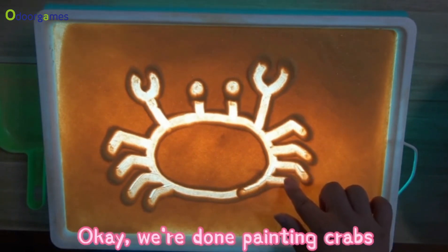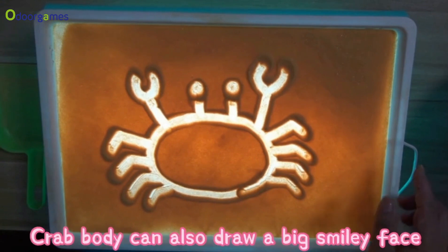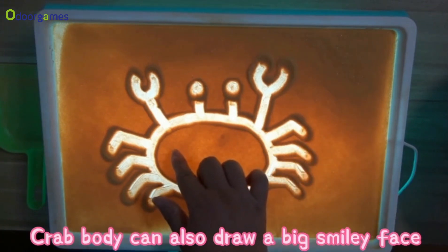Okay, we're done painting crabs. The crab body can also have a big smiley face drawn on it.